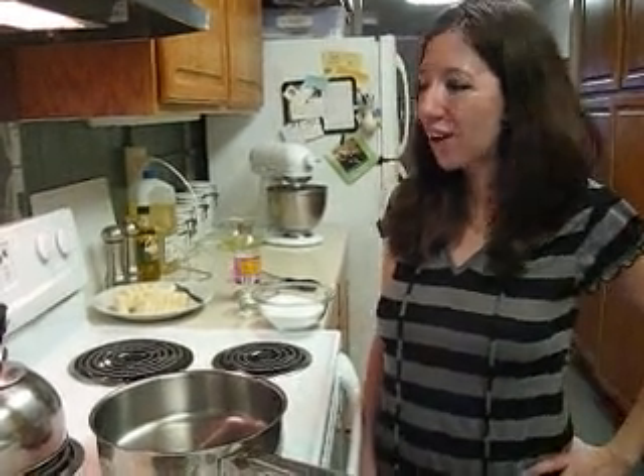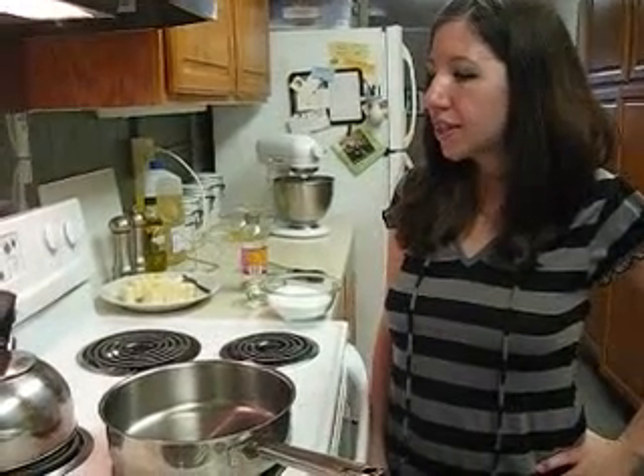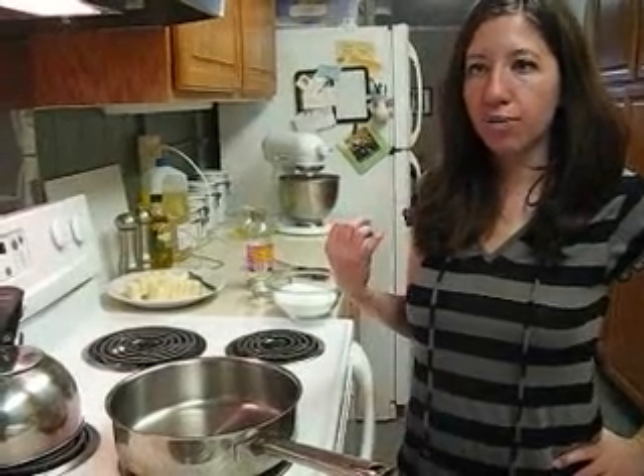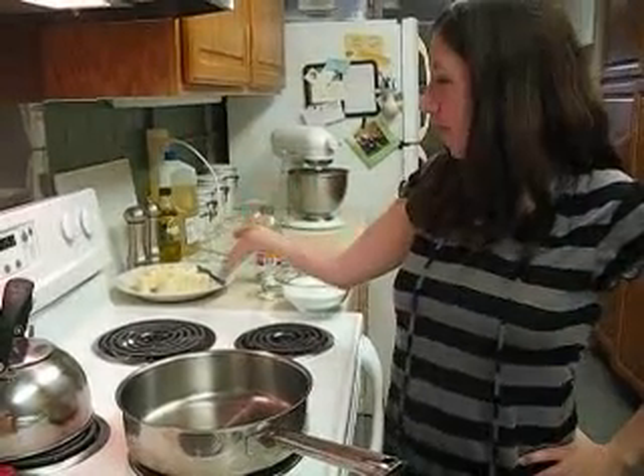Alright, now I'm going to show you how to make a tie-out. This is made by boiling sugar and then you pour the boiled sugar into whipped egg whites, and then when that cools you throw in little chunks of butter and you make Italian buttercream.